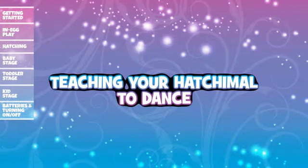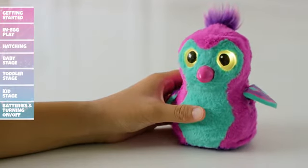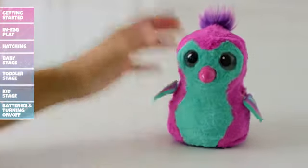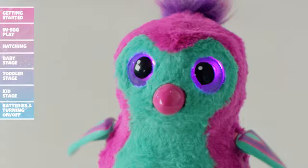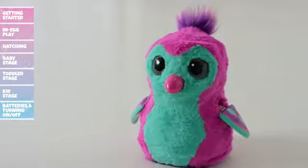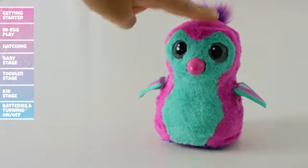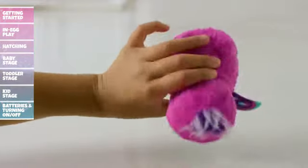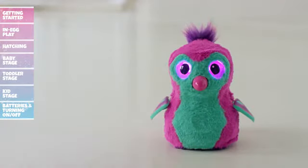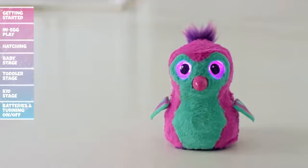Teaching your Hatchimal to dance: To teach your Hatchimal how to dance, cycle through the menu until you hear dance music and her eyes turn purple. Tap her head or wait three seconds to enter dance mode. When your Hatchimal is dancing, pat her head to play a drum beat. Need a break? Turn her upside down and then right side up to pause the music. Turn her upside down and right side up one more time to start the music again.